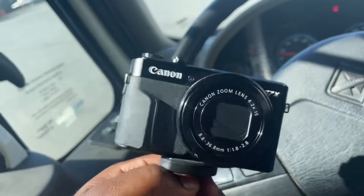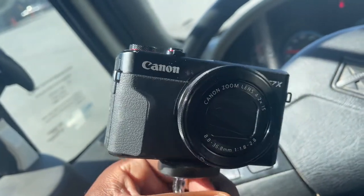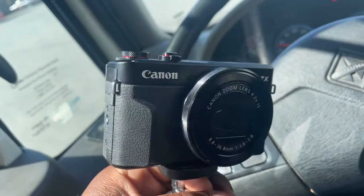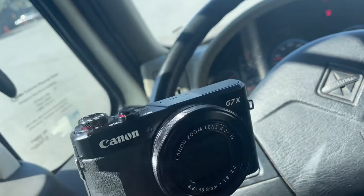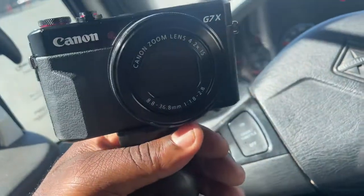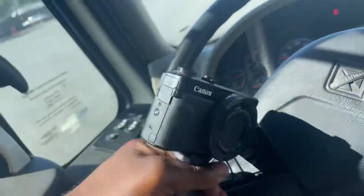Shoutout to CJ on 32s for responding and getting back at me — if you're watching, shoutout to you. The camera overheating shows that these kinds of cameras, other than GoPros, probably can't handle high temperatures. I remember it happened before in Barstow — when I got back to the hotel room it started tripping. I took the battery out, let it sit, charged it back up, and it started working again.